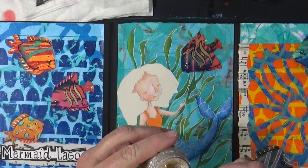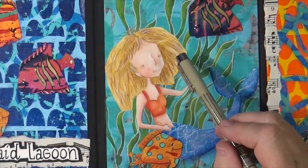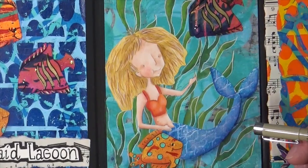Let's use a little bit of these Stickles. I finished up the face and finished up her hair. I'm going to outline with a black marker.